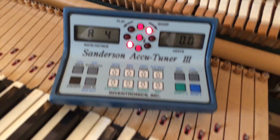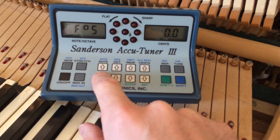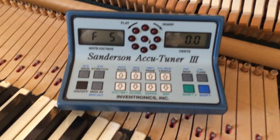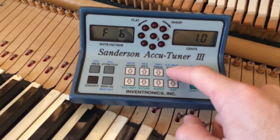Alright, you turn it on, put it in tune mode. Go up to F5, tune F3 like normal, go up to F6, put your sense in.